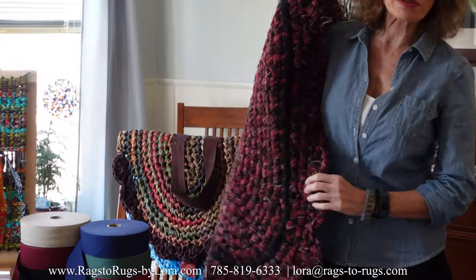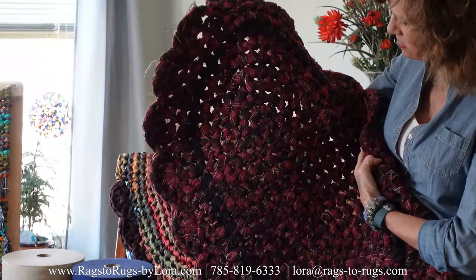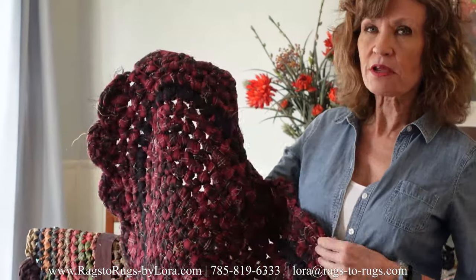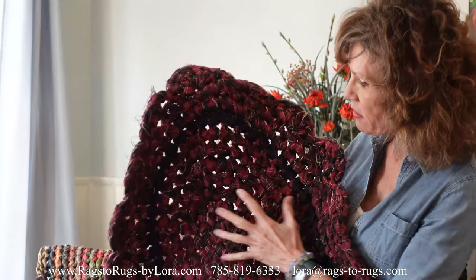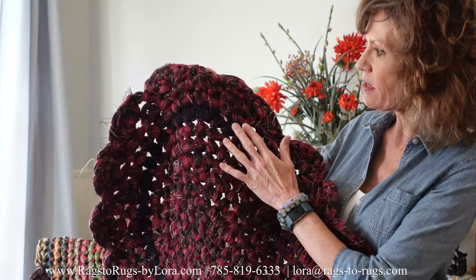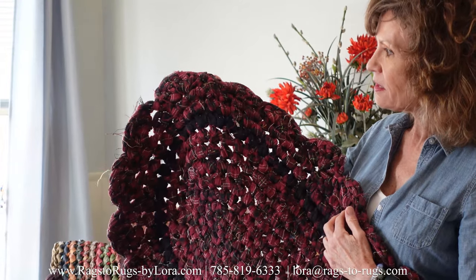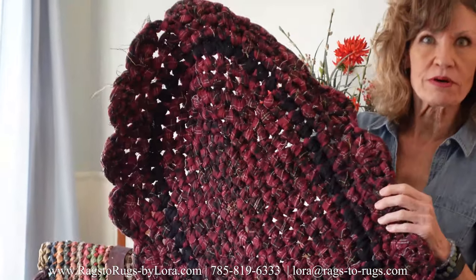Now this is an old, old rug — I'm almost embarrassed to show this. This is a tartan plaid flannel and I deliberately wanted the rug to be entirely this and add a black band, so I used a broadcloth to do that. And it turned out absolutely wonderful.